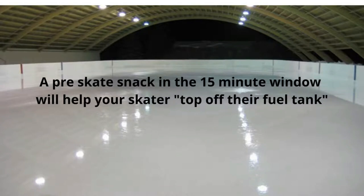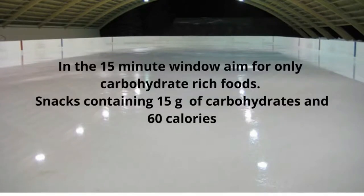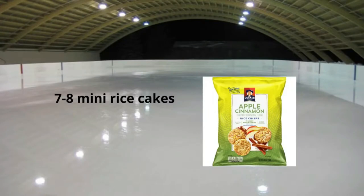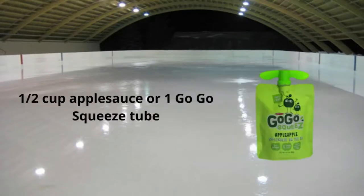It should not be heavy at all — something very easy for your skater's body to digest. If your skater has had a meal two to three hours before ice time, they'll probably need a little snack before getting on the ice. In this 15-minute window, aim for only carbohydrate-rich foods. These snacks should contain 15 grams of carbohydrates and 60 calories. Some examples: seven to eight mini rice cakes, one tablespoon of raisins, a half cup of applesauce, or a go-go squeeze tube — whichever is more convenient.